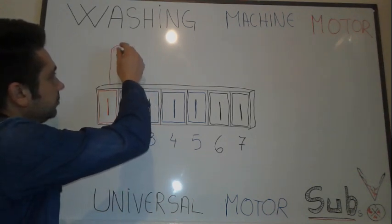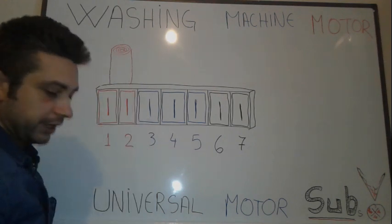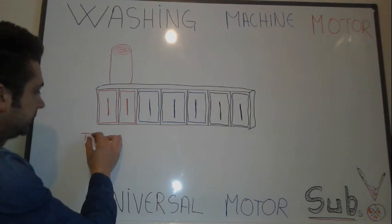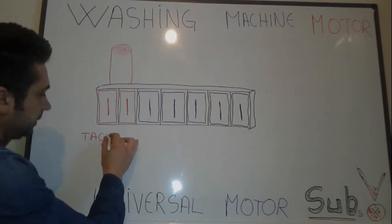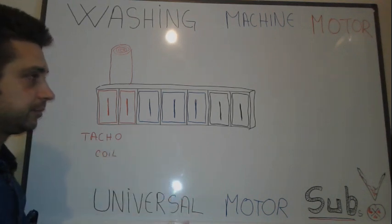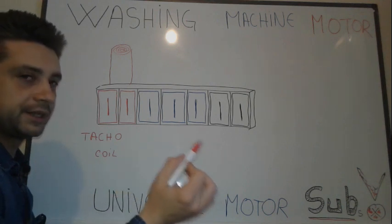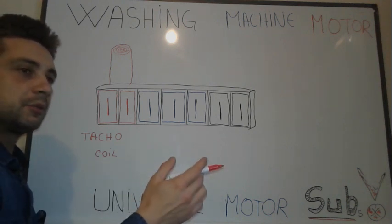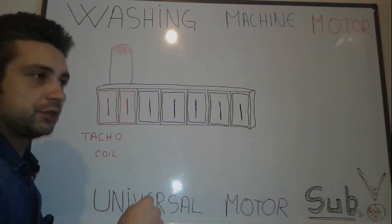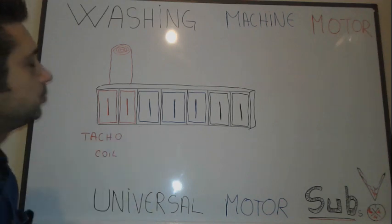Pins one and two are connected to a small coil inside — this is the taco coil, or tachometer coil. This one is used for regulating the speed. Basically it's going to spin a couple of times and with the resistance of the wire it's going to provide a signal that your controller uses to control how fast or slow the washing machine motor is going to spin.